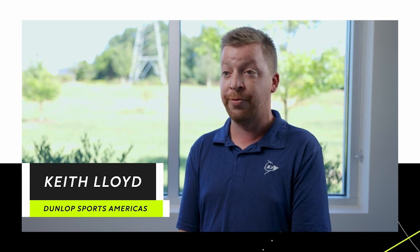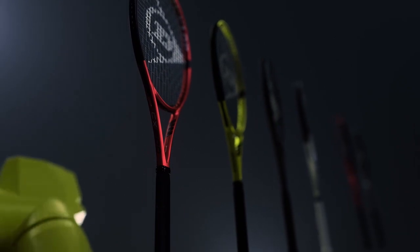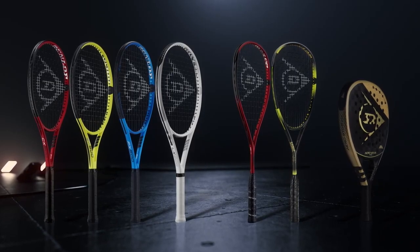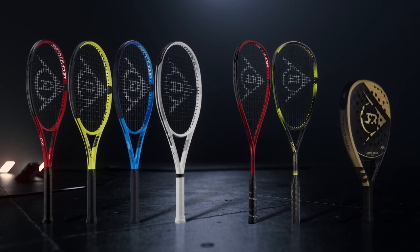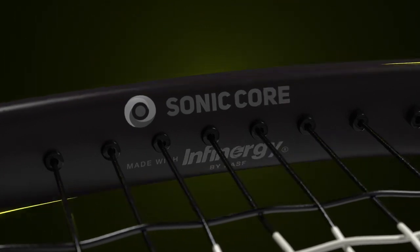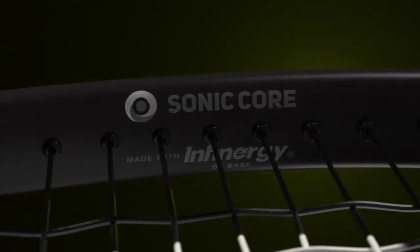Sonicore made with Infinergy is a key technology across all of our performance rackets. It's a technology we're able to use throughout all rackets because it's not specific to any one aspect of a game. The development of Sonicore with Infinergy was a team effort with BASF and our R&D team over in Kobe, Japan.